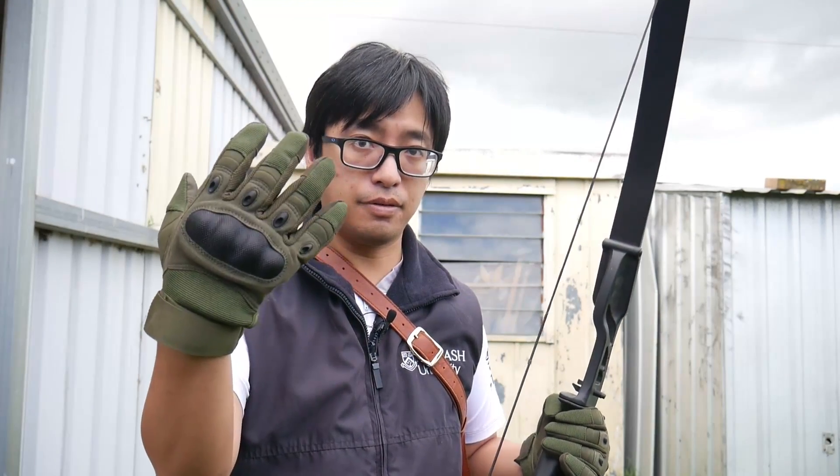So I'd say, without any rigorous testing, it would be okay to shoot with a normal glove. And because I know somebody's going to ask — can you thumb draw with a normal glove? Let's find out.